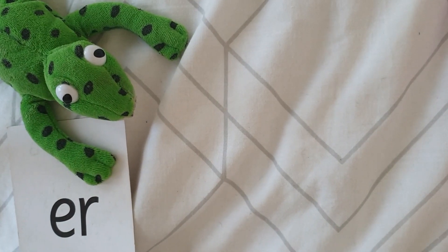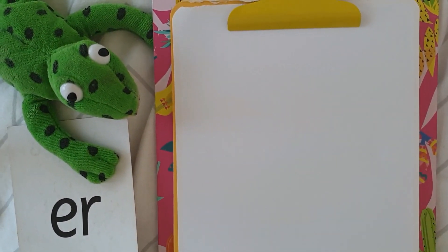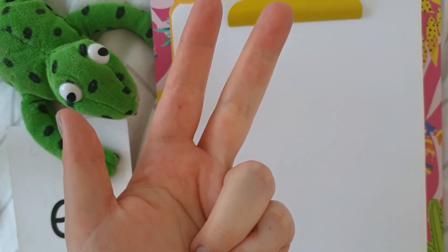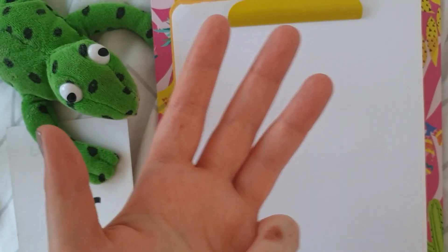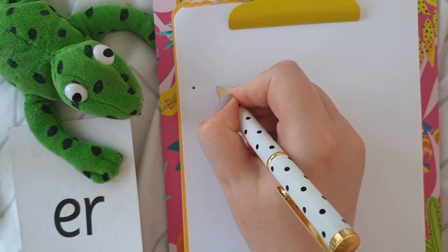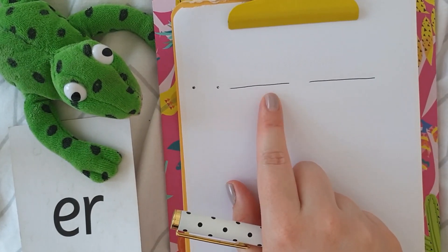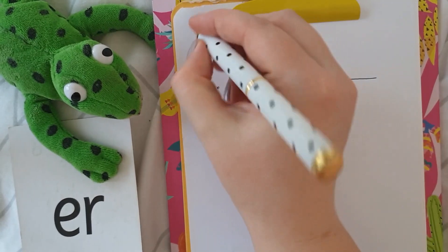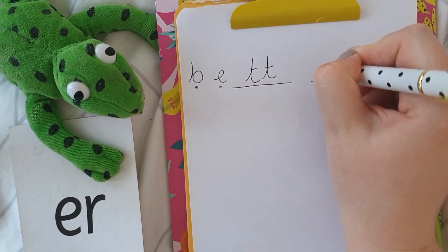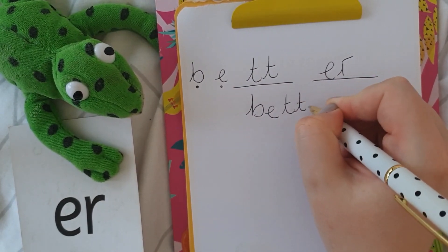Let's do some writing. The first word we're going to write is the word 'better'. Let's sound it out with our thread fingers. Are we ready? B, E, T, er — better. Do our sound buttons. B, E, T, er — better. And I've got a sausage here for our T sound because there are two T's in that word. So let's do our writing: B, E, T, er — better.